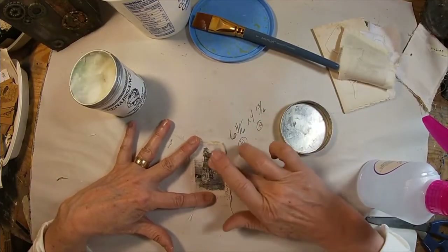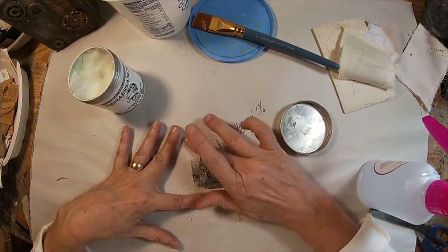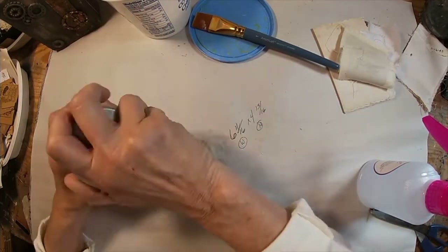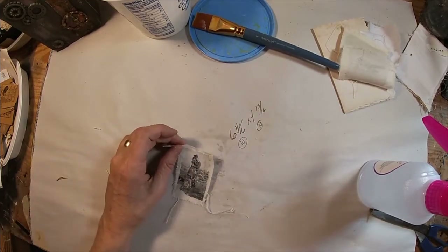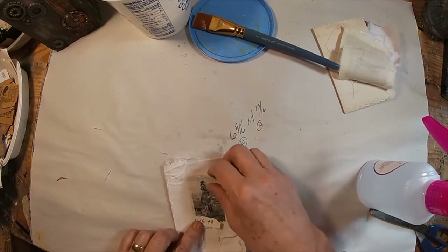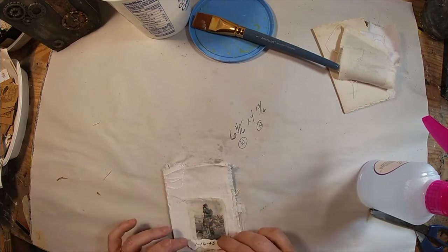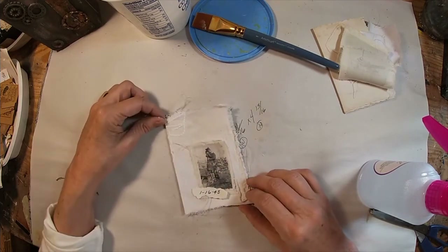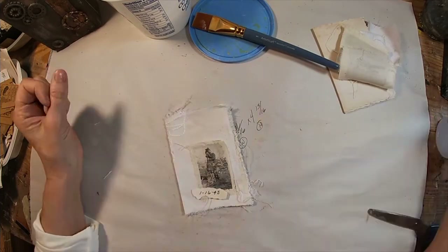Now to protect it, I'm going to use a microcrystalline wax. I use Renaissance Wax. You can use any type of car wax or any type of microcrystalline wax, and I'm just utilizing that to protect it and to keep that ink in place.